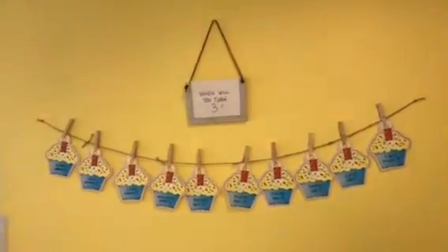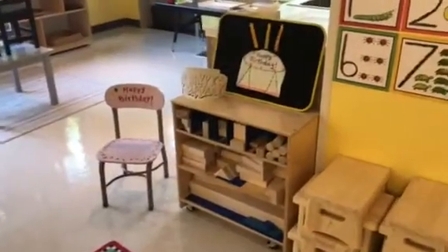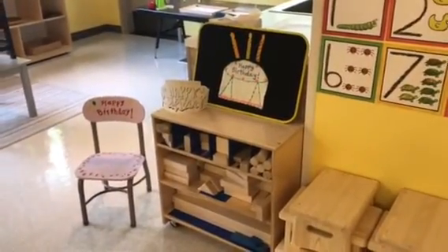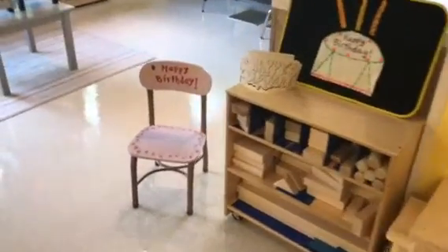I thought I would show you what we do to celebrate our birthdays. I also have a blog post about this where I go into more detail. We have our birthday chair.